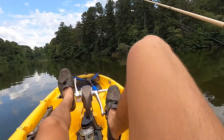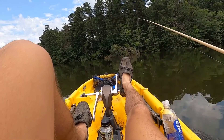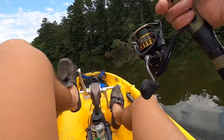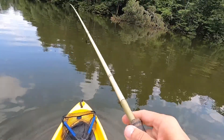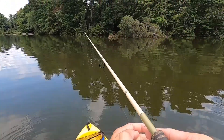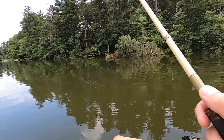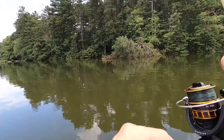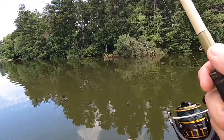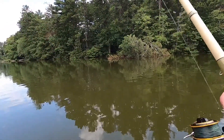I want to fish around some timber and see where the fish are sitting. Not promising boatloads of fish today, but if they're hungry and fired up, I think we can catch a big one. My main goal is to catch one over six or seven pounds. We've got several different setups — if one thing isn't working, I'll move to the next, no questions asked.